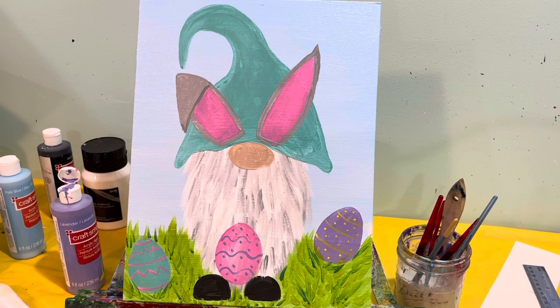We are all finished! There is your cute Easter gnome painting. I cannot wait to see what you create!